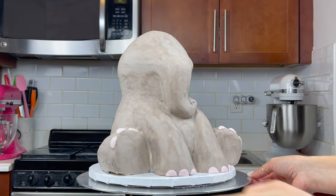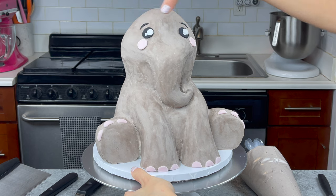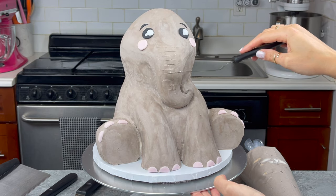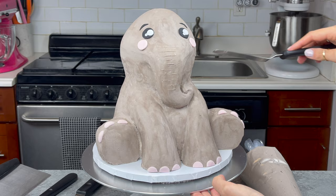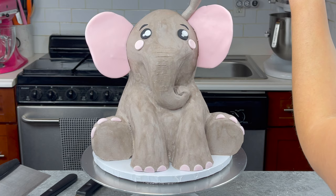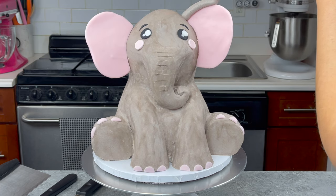Next, I used some of the same pink fondant I used for my ears to create my elephant's little nails and cheeks and I used a bit of black and white fondant to create its eyes and eyebrows. I made some score marks on its trunk to give it a little bit more texture and then I pressed my ears into place — they had firmed up a decent amount so they were easy to handle and press in.